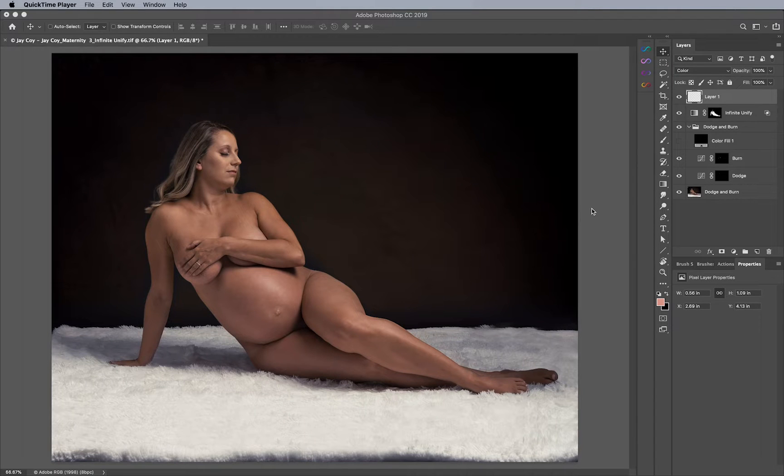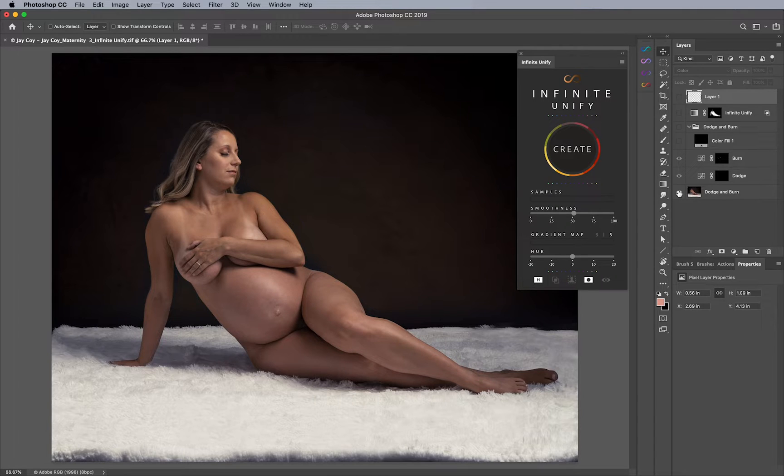In this video, we're going to talk about how we can go from this, starting from that. Basically, fixing tan lines, but also evening out the coloration of the skin to be more uniform and very pleasing, especially when it comes to maternity or pretty much anything skin-related. Tan lines can also be affected by this — this is something that can be applied to anything.